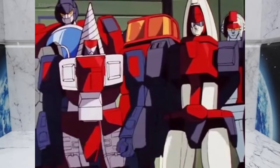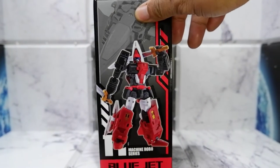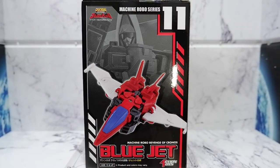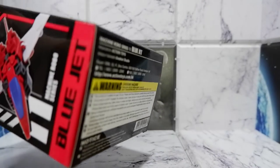Let's take a look at the box. Here's the front — you see a nice picture of Blue Jet. There's the top, the side, and the back shows his Jet Mode. And there's the other side, and there's the bottom with fine print.